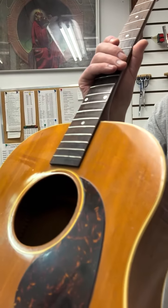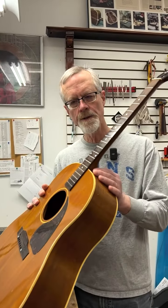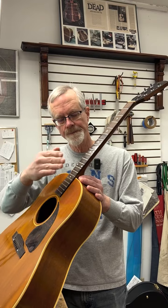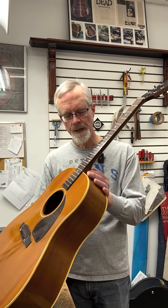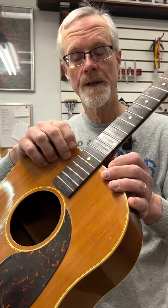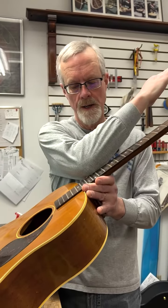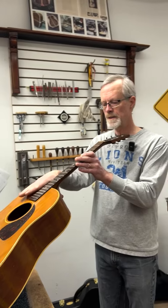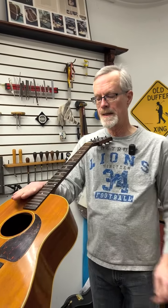There were a couple of questions that came up about the fingerboard extension itself. It is true that when you're angling the neck back in this way to improve the action and saddle height and the relationship of the neck to the bridge — at this point right here at the 14th fret where the fingerboard, the neck, and the body all meet, this fulcrum point — when you do this there should be a corresponding change to this fingerboard extension where it's going to come up. So what do you do about that? Now you have a gap here between the top and the end of the fingerboard.